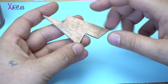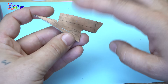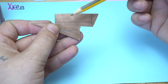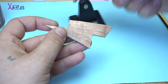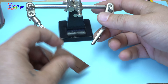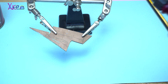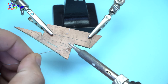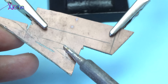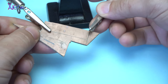I will try to solder on this copper-plated board. Right now it is dirty, with fingerprints and marks from a pencil. I'm going to place some tin and try to solder, but I can't. Why is that? Because this copper plate is not clean enough.